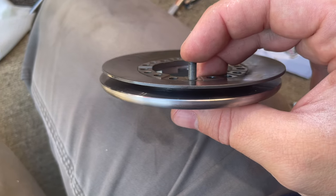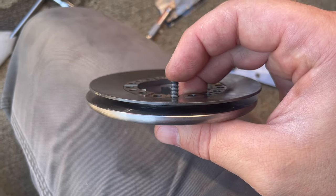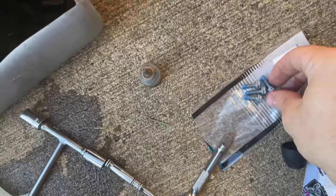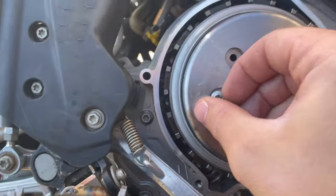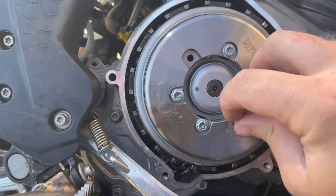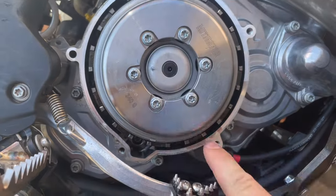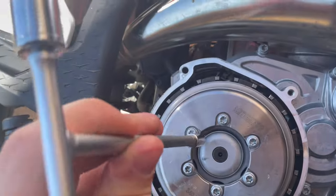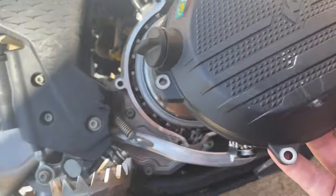I like to Loctite anything that goes in an oil bath, so I'm going to clean all these bolts up and apply a little bit of blue Loctite, then we'll plop them in and torque it all up. Get them all started first before snugging anything down, then tighten in a crisscross pattern. We got them all torqued down to about six foot-pounds on those little 8mm bolts.